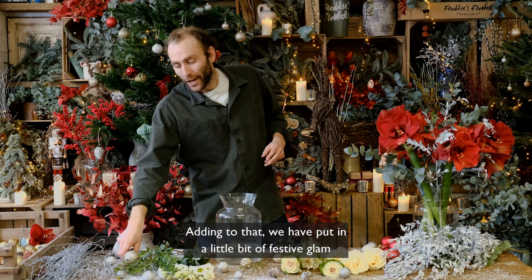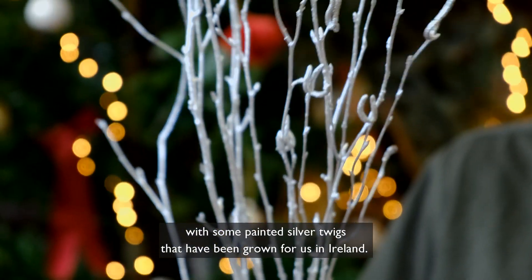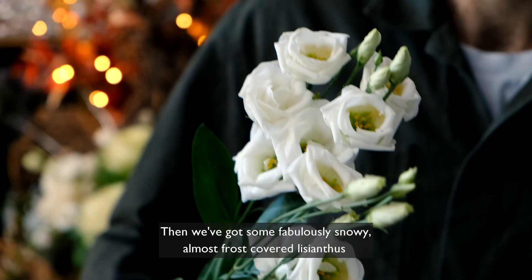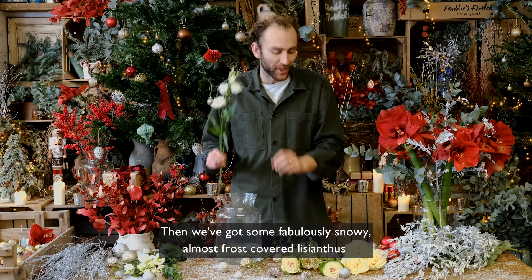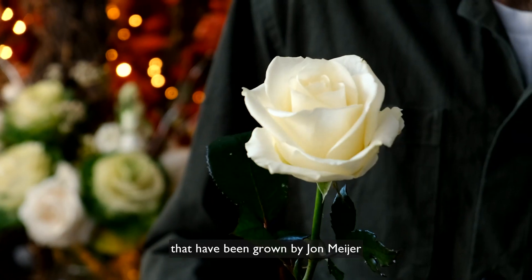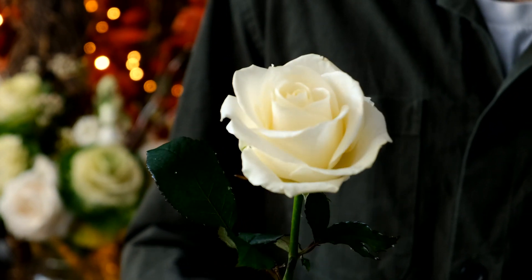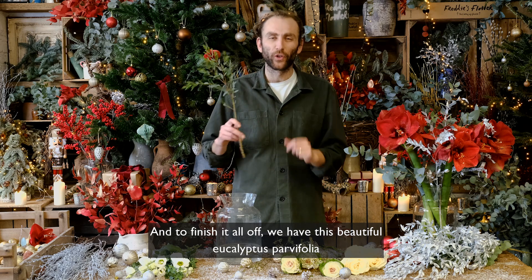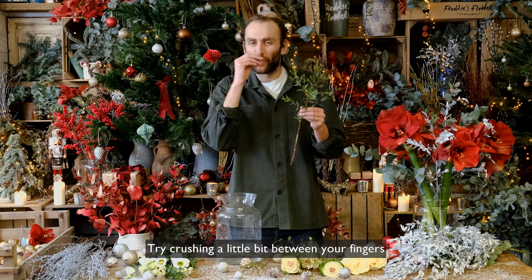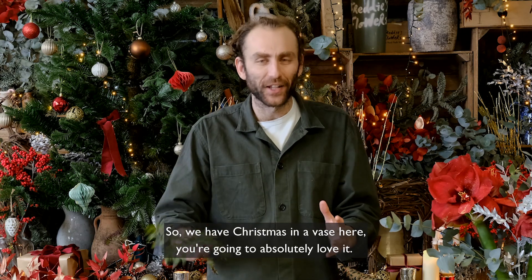Adding to that we have put in a little bit of festive glam with some painted silver twigs that have been grown for us in Ireland. Then we've got some fabulously snowy almost frost-covered lisianthus and these beautifully elegant four seasons avalanche roses that have been grown by John Meyer who I met at a flower show the other week. And to finish it all off we have this beautiful eucalyptus parvifolia which has a glorious scent. Try crushing a little bit between your fingers and it just smells magnificent. So we have Christmas in a vase here.